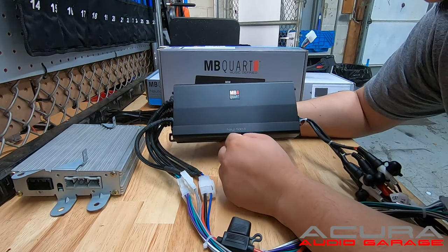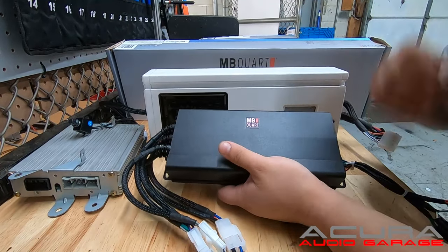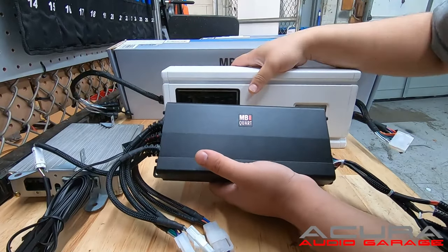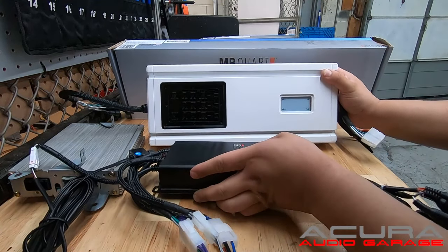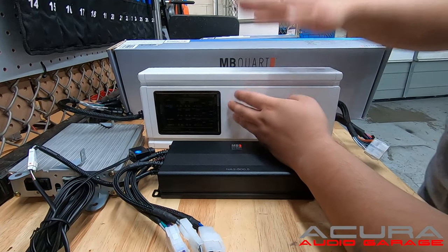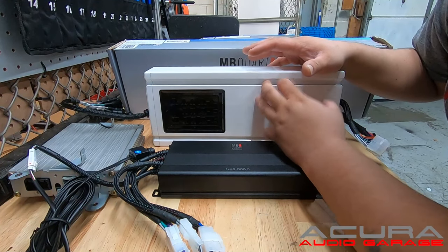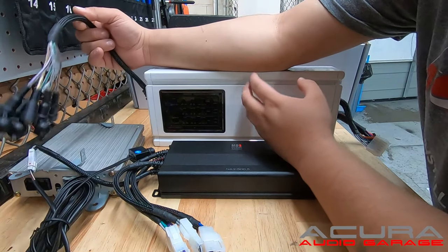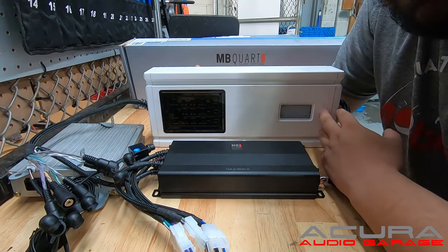This is the MB Quart NA500.5 — it's a great solid amp. If you want louder sound, this is our next series in our plug-and-play amp lineup. Here's the five-channel, and this is a six-channel. This allows you to keep all your factory speakers and will have an output of 60W x 6, which will increase the overall volume of your car significantly — it will hurt your ears, you will feel it. However, this isn't going to create earth-shattering bass because it's meant to play six channels of voice.